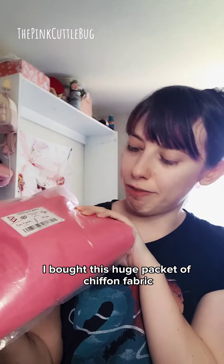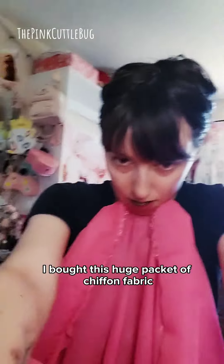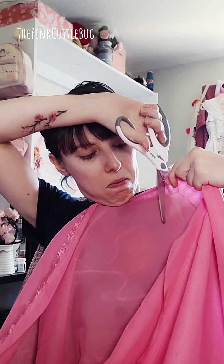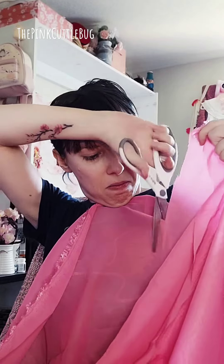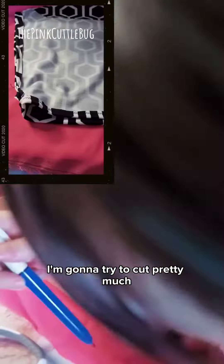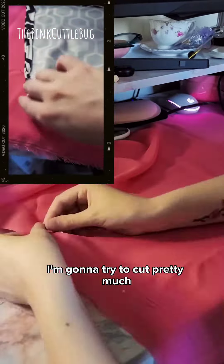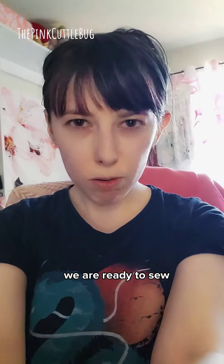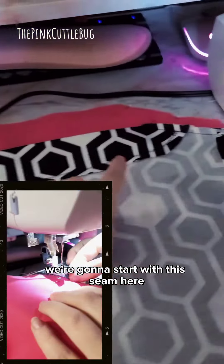I bought this huge packet of chiffon fabric. I'm going to try to cut pretty much an exact outline of the existing shirt. We are ready to sew — we're gonna start with this seam here, and the same thing on the other side.